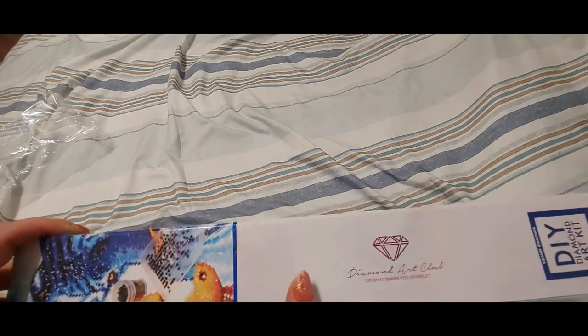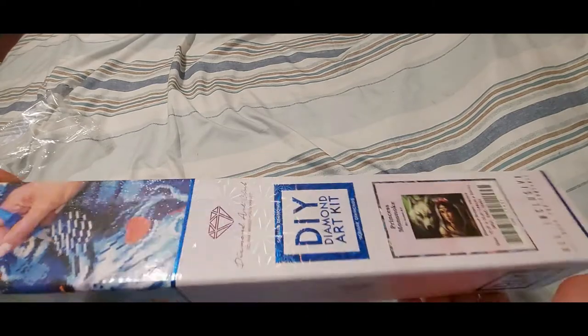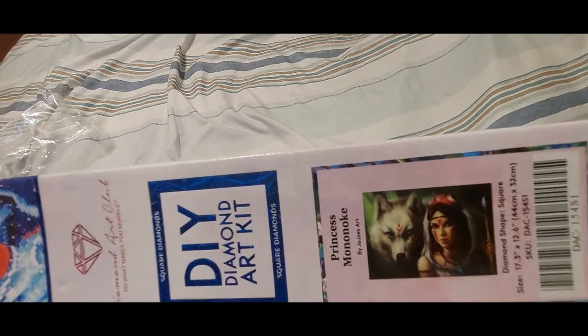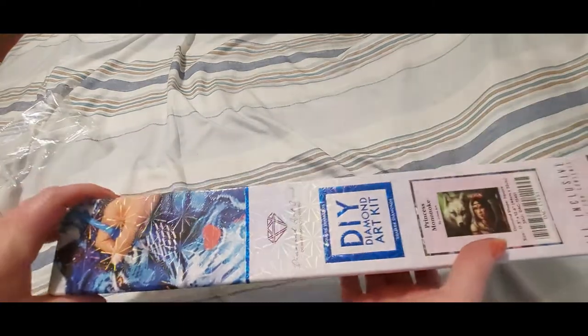So yes, it's a Diamond Art Club kit, and guess what we're working on — this is actually for my daughter because she loves wolves. We are doing Princess Mononoke — look how pretty she is! I can't wait for her. I got her a little one to do, let me see if it's in the camera frame.